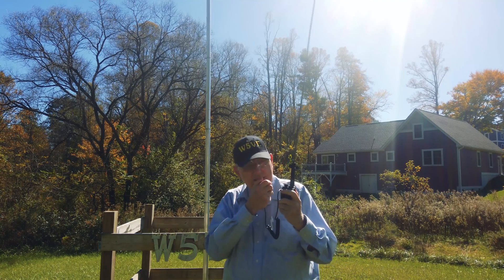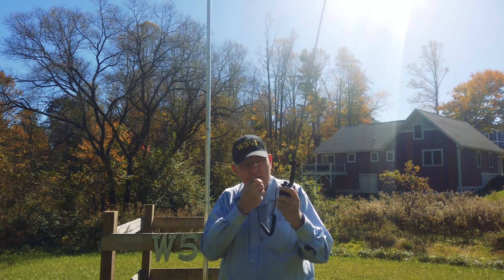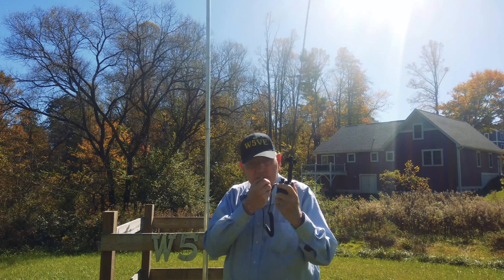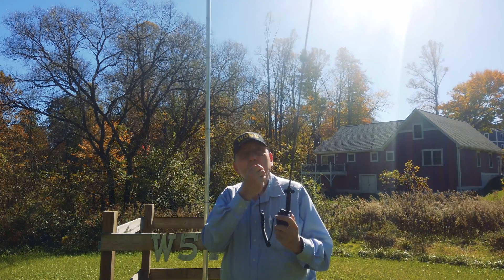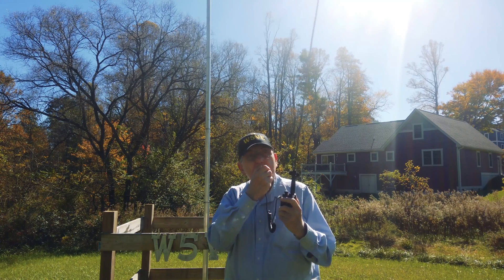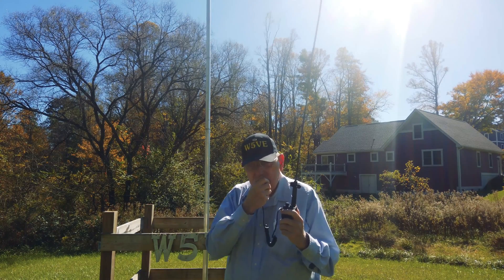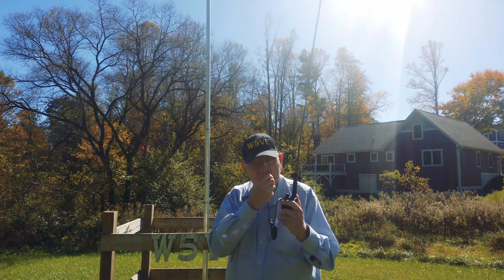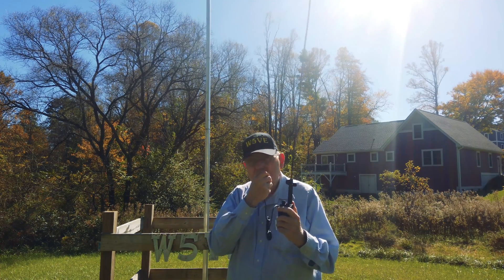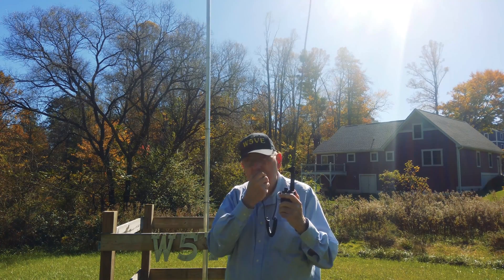WA4KXX, W5VE, thank you sir. Name's Ralph. We're in Alexander, just outside of Iceville. What I'm doing here is a YouTube video showing off the new ABBREE antenna I got for my Baofeng UV-5R. It's a 42-inch antenna — it's like a tape antenna. If you were ever in the army you'll remember the AN/PRC-6. It's 42 inches high, and I'm really shocked — I'm just standing here in the yard talking through Mount Mitchell.